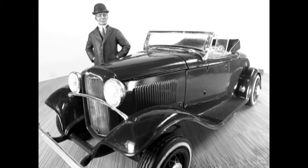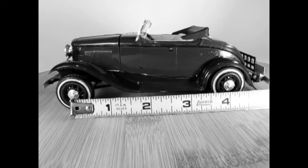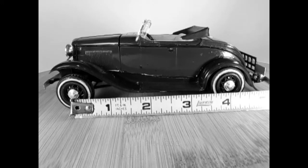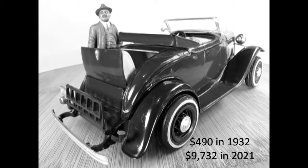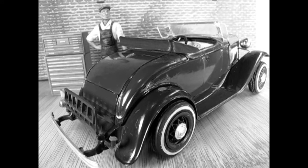The Model B Ford with its carryover Model A four-cylinder engine would have been a disaster, except that Ford couldn't produce enough of their new V8s. The 1932 Ford Model B had a 201 cubic inch L-head inline four engine with a manual three-speed sliding mesh transmission. The Model B had a 106-inch wheelbase, equal to 4.25 inches in 1/25th scale. The price of the 1932 Ford Model B Roadster was $490, equal to $9,732 US dollars in 2021. The Model B was discontinued not because it was a bad car, but because buyers wanted the Ford Model 18 with a V8 engine.